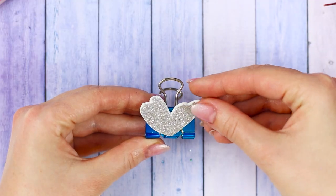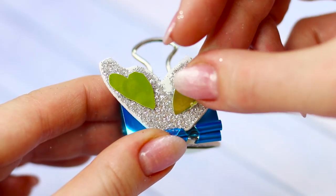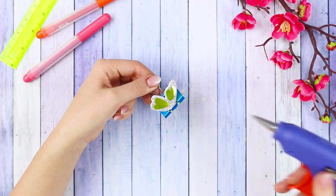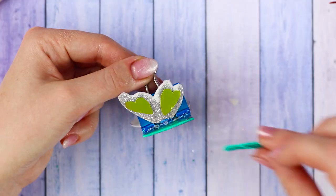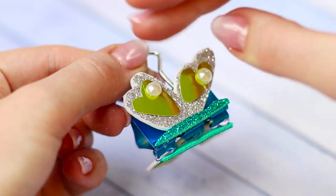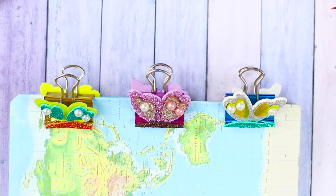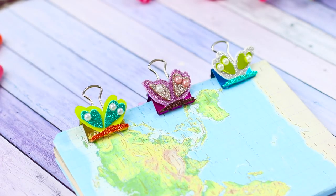Stick a little body on the base of the clip. Glue the wings and the patterns from foil. Decorate the wings with beads. Now cute and bright butterflies will perch on your papers!